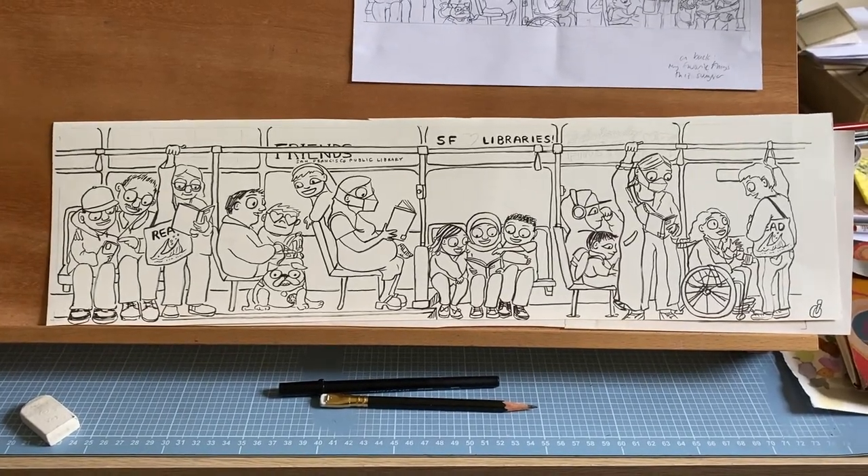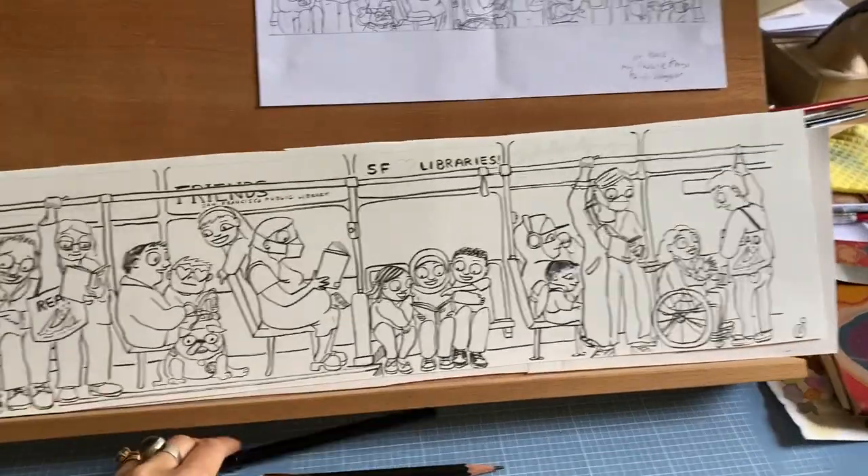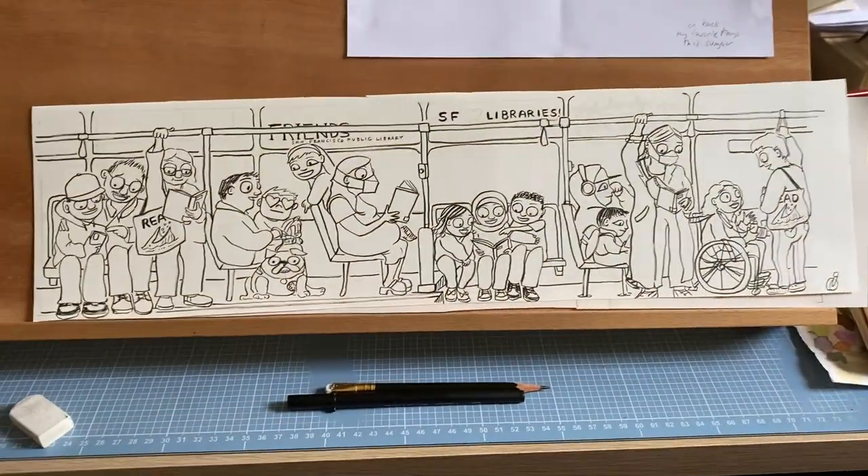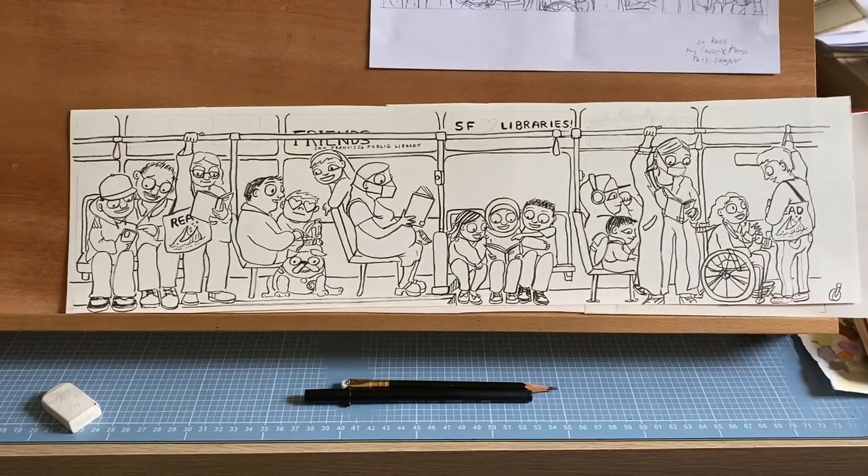For the final art, I used this pen to ink it, then I scanned it using the scanner over here, and then I colored it all digitally with my computer.